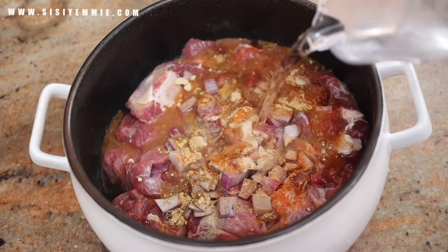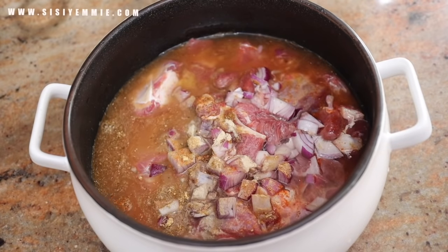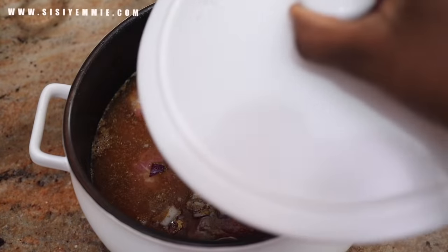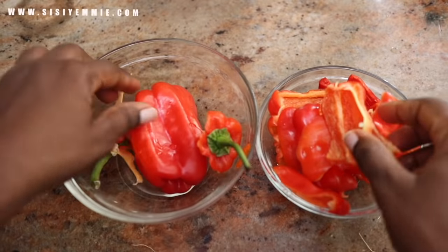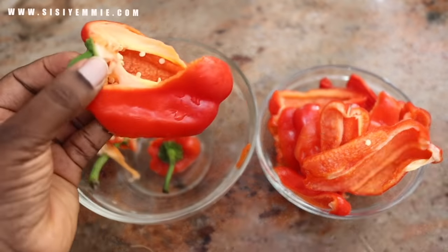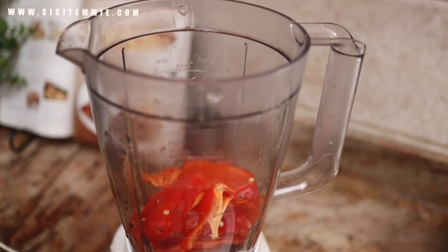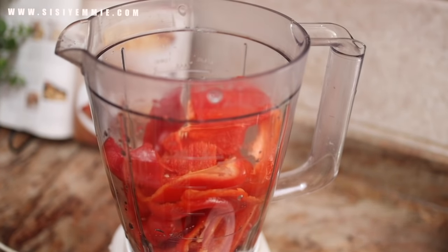This beef is very soft and it cooks very quickly, so I am going to add some water and allow it to cook for about 20 minutes. While the beef is boiling, I will prep the rest of the ingredients. This is bell pepper — tatashe. I am going to take out the seeds, blend it with onion, and this is what we are going to use to make the delicious sauce.